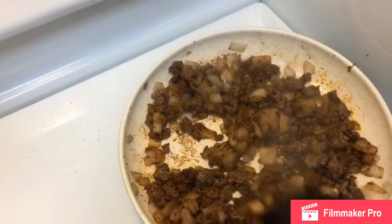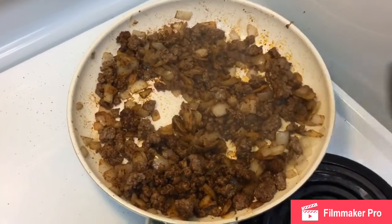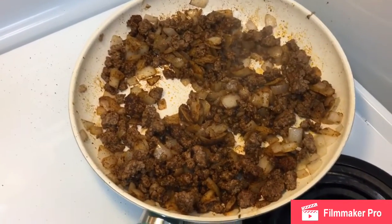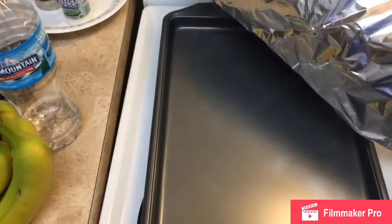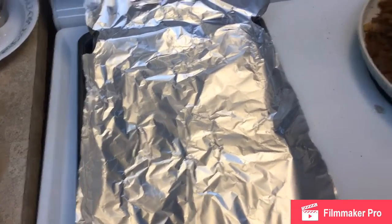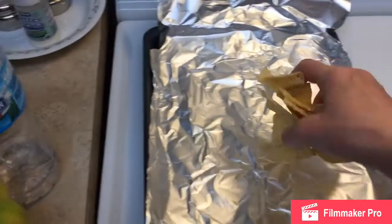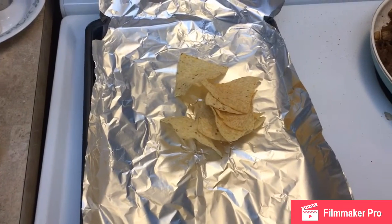I'm just going to let this cook a little bit more and then I'm going to start making the nachos for you guys. Alright, so I went ahead and got a sheet pan right here and I put some foil on there so we don't have to wash the pan after. Now we're getting the Tostitos ready and I'm just going to put a good-size portion for myself.